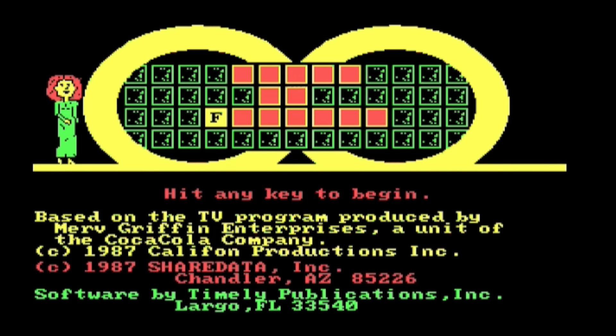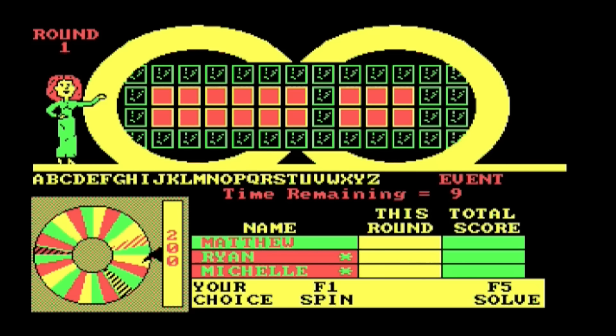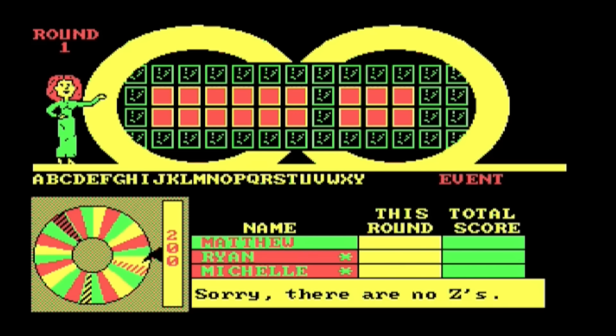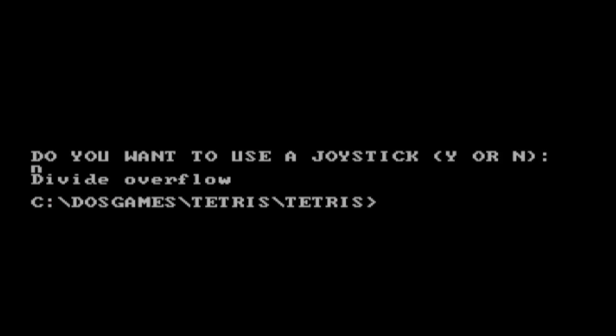Next I fired up Wheel of Fortune just to spin the wheel for fun. You can see the wheel spinning here, and it does spin for a little while. And of course, to be a little bit salty, I chose the most common letter ever — the letter Z. I tried to fire up Tetris, but we got a Divide Overflow. Oh well.